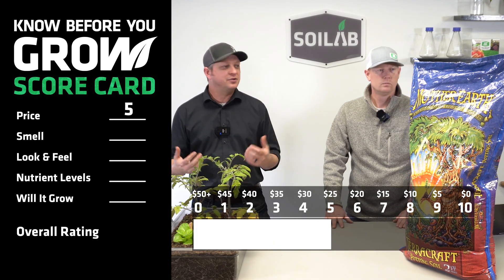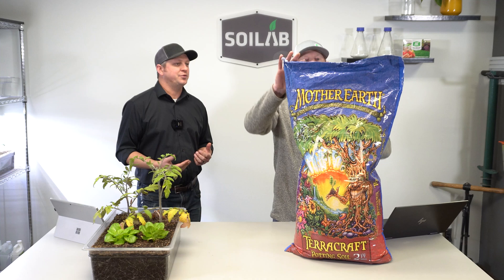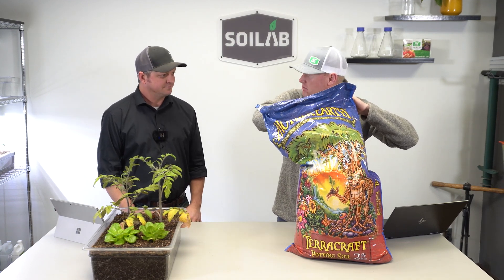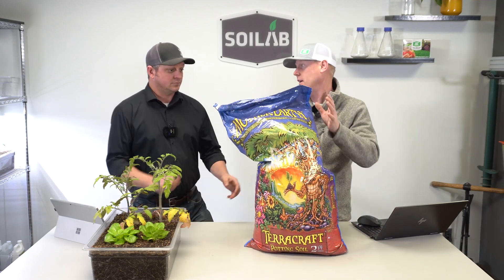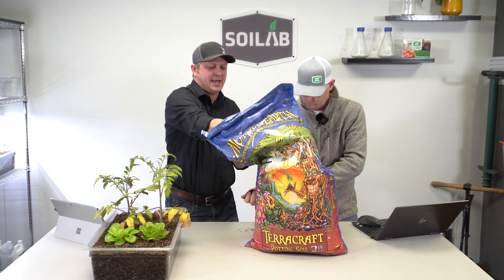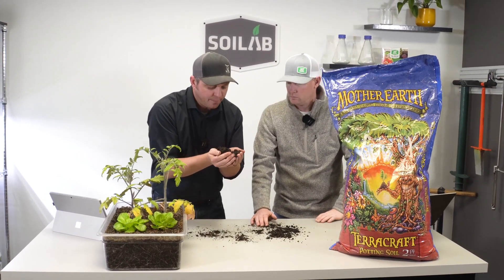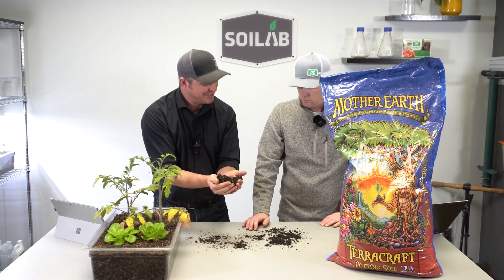Once we've purchased this soil, the first thing we're going to do is open it and see what it smells like. This was a very pleasant soil — very neutral, earthy, just smells like healthy soil. I scored this one as a nine, which is one of the highest scores to date. I had this one scored really high as well for smell. It just smells really earthy. It almost reminds me of the smells I get from finished vermicompost at home, so it just smells healthy and fertile. I'm going to go ahead and score that a nine also.